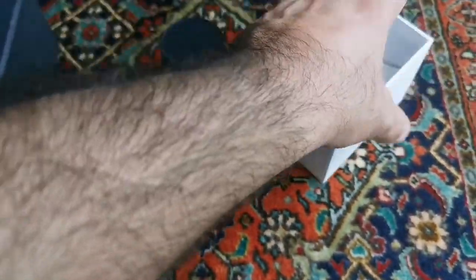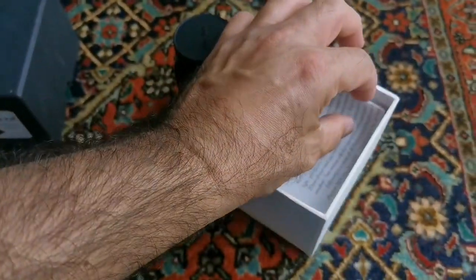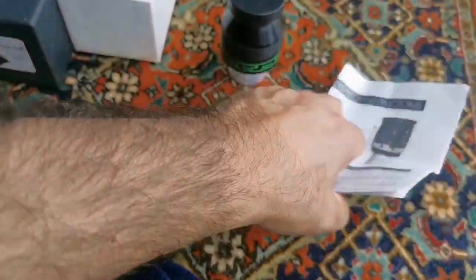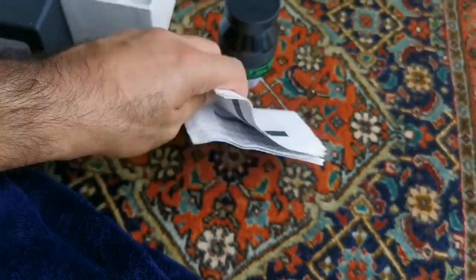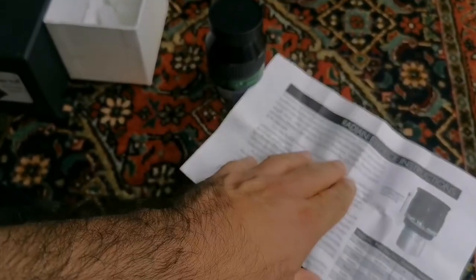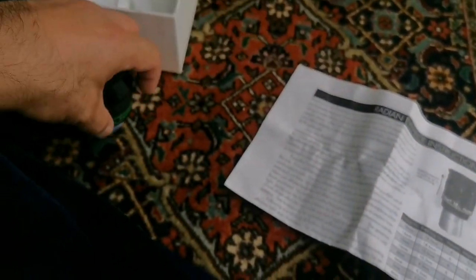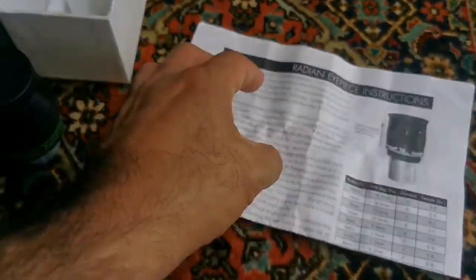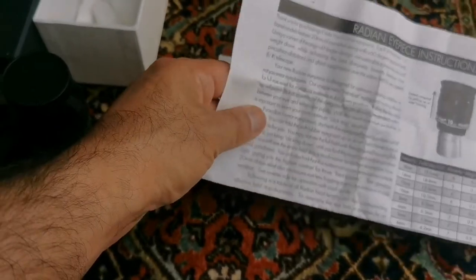Let's see what is inside the box. Must be kind of push through. That's for the radian. That was by mistake — they put the radian here.